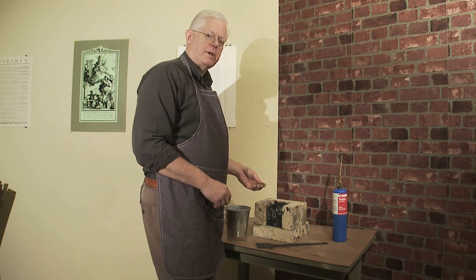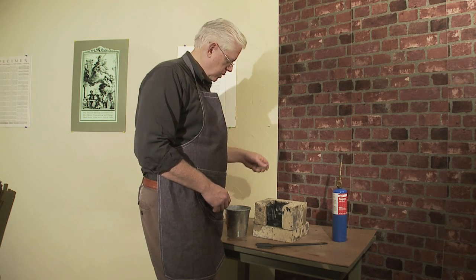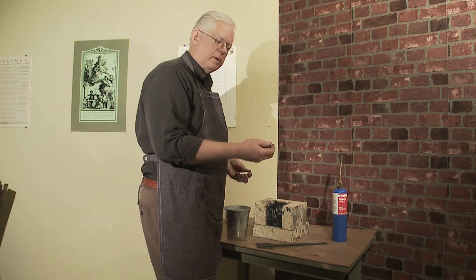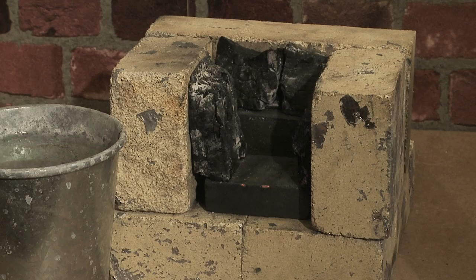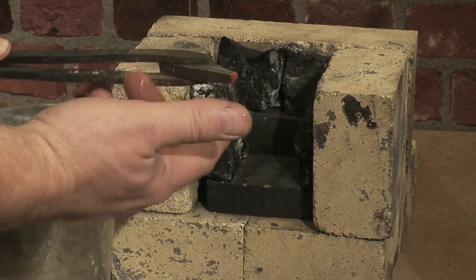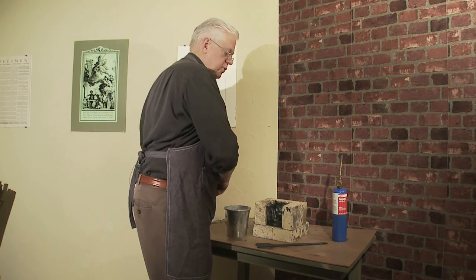I've got a punch in my hand and it's time to make it hard. We'll heat it up to a cherry red, quench it in water, and then it will have to be tempered in order to be struck with a hammer without breaking. Before I forget, I'm going to put a little ochre on the end of the punch in order to keep the face from burning with the extreme temperature.